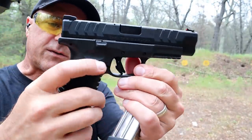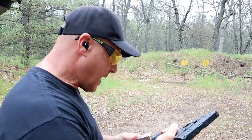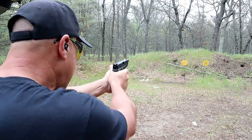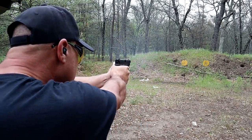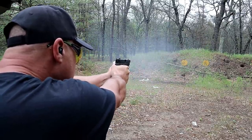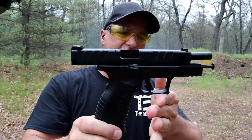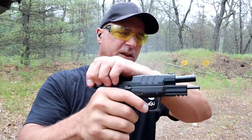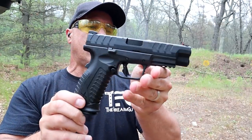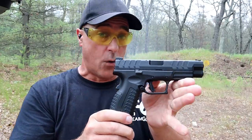It is feature-loaded — ambidextrous magazine release and slide stop on both sides, definitely left-handed friendly. It is one fine shooting handgun. Love this gun. I knew when it came out I had to have the Elite model. I went with the 4.5-inch barrel and I have no regrets.